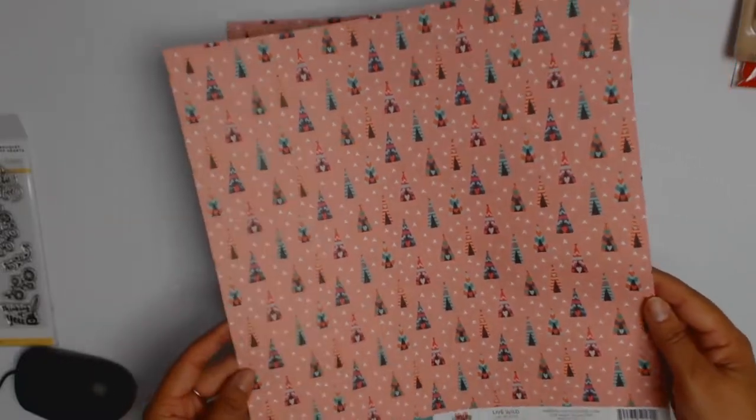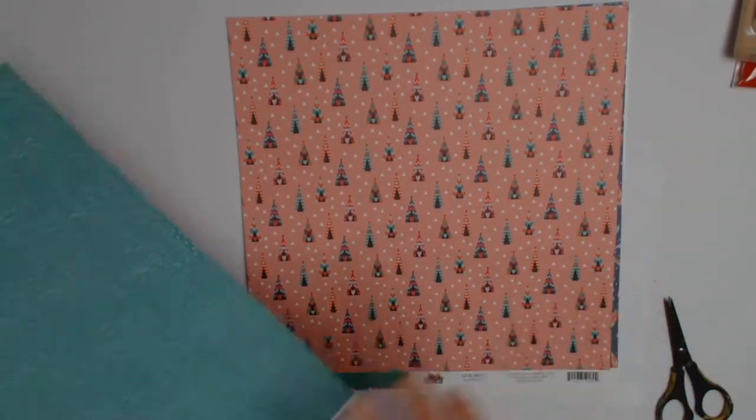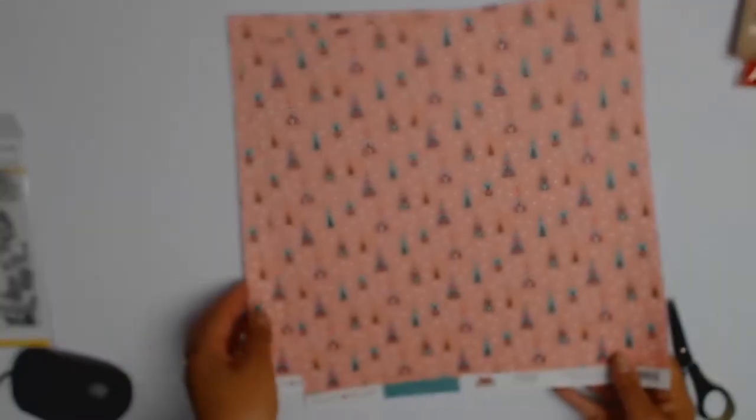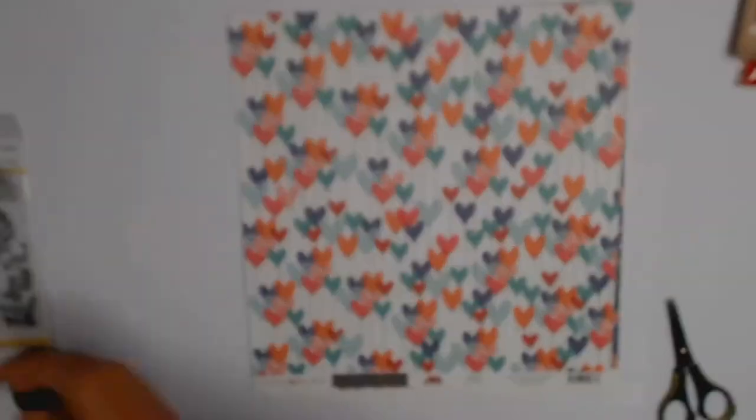These papers are called Live Wild and they are so gorgeous — they've got these little Indian tents and I absolutely love them. The other side is a lovely greeny color that goes really well with those little tents. Look at the detail! I am so excited to use these papers — you won't believe how excited an adult can get about paper!